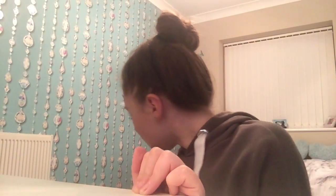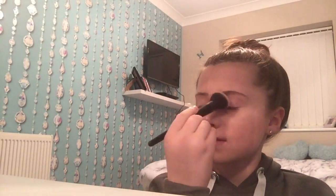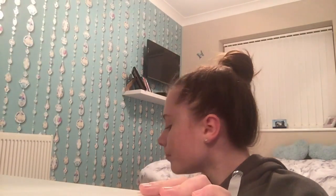Now I'm going to use the MUA Makeup Academy pressed powder just on my forehead a little bit because I can see it's slightly patchy. I'm just going to put a little bit on my forehead without going over the highlighter too much — this also makes the highlighter look less harsh.